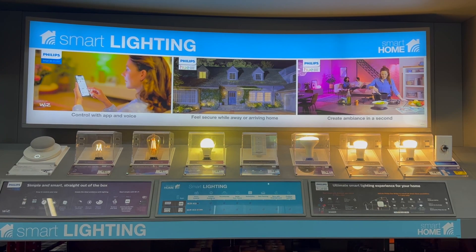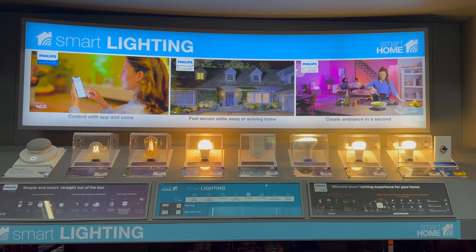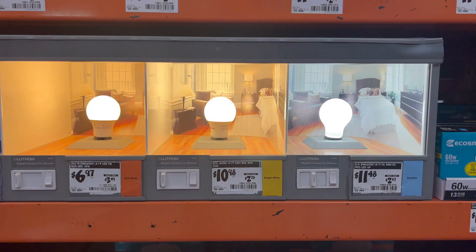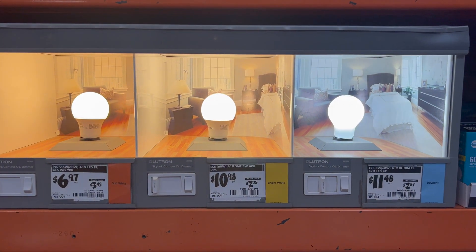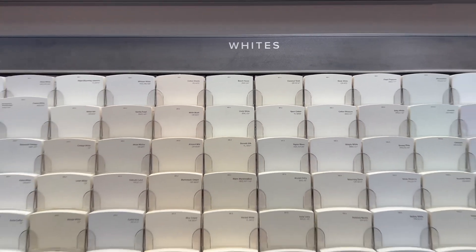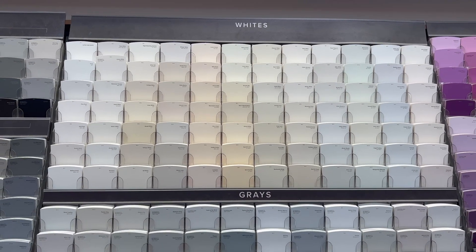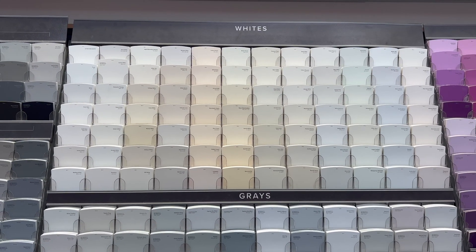The easiest way to understand color temperatures is to go into any Home Depot and look at the light bulbs. They're not all the same color — some of them are warm, some of them have sort of a bluish tint. Or you can go to the paint department and see all your white options. These whites are all over the board, and each one has a different tint.